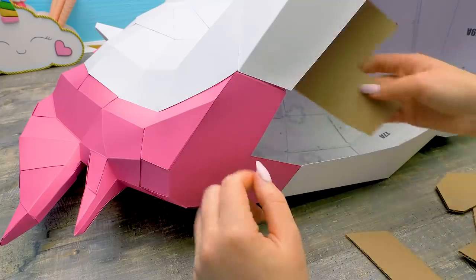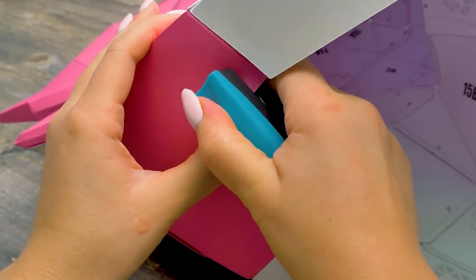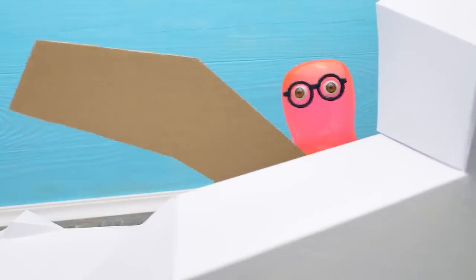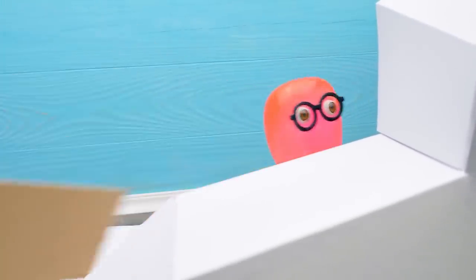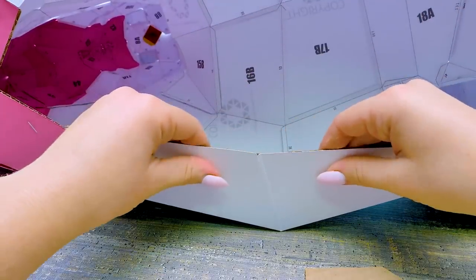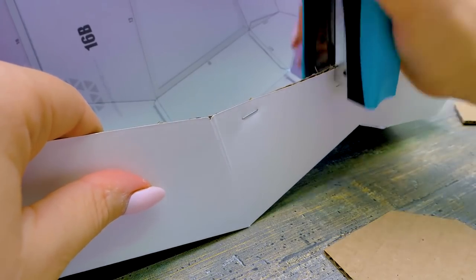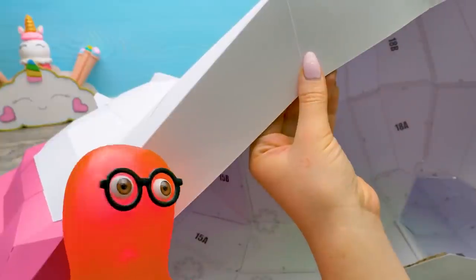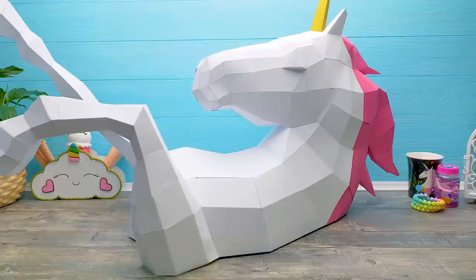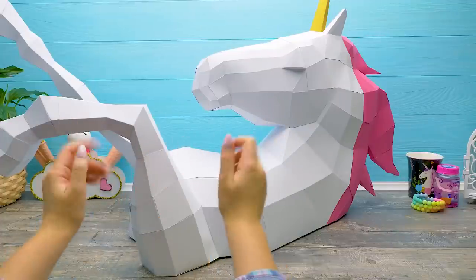Guys, we're at the finish line — we did a huge job! Take breaks if you need them, don't forget to rest! Sue, do we need this? Sure, otherwise we can't hang our unicorn on the wall. We'll hang it like a photo frame — that way we can move it easily if we want to. Sammy, let's hang it above the bed, please! Okay, deal — I was thinking about that too. Guys, do you want to check out how the unicorn looks on the wall? We won't make you wait anymore!